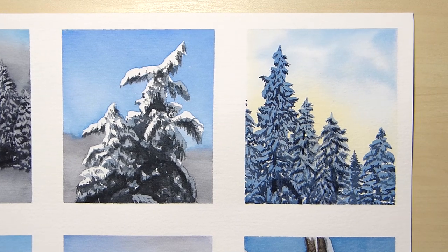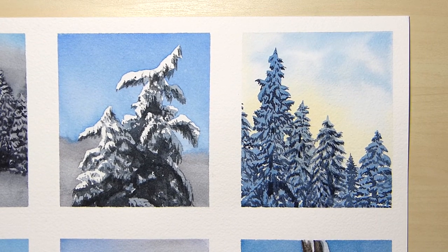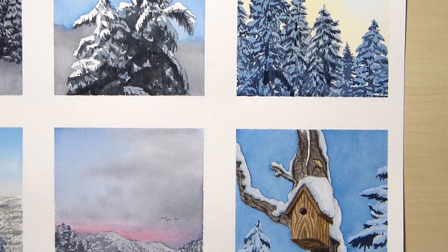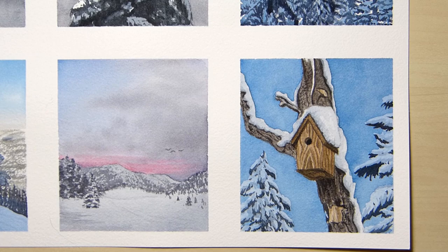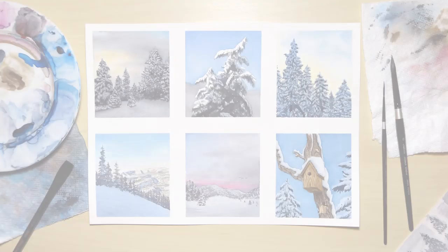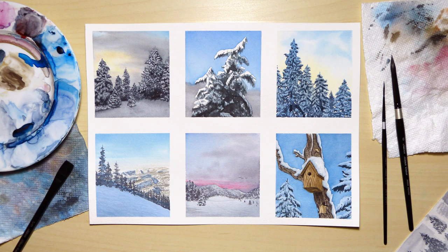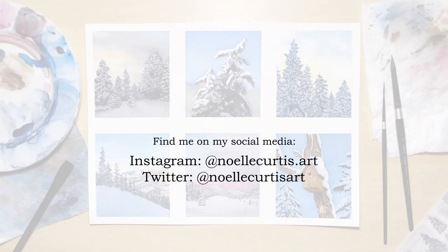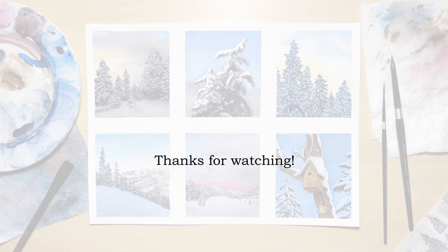For art supplies I use and recommend, you can click my Amazon storefront list link in the description — I'll receive a commission from items purchased following the link. You can find me on my social media; I am the most active on my Instagram. Thank you so much for watching and make it a great day.